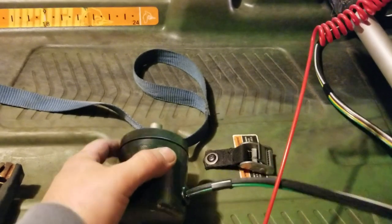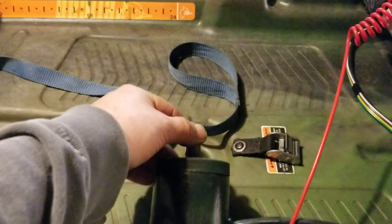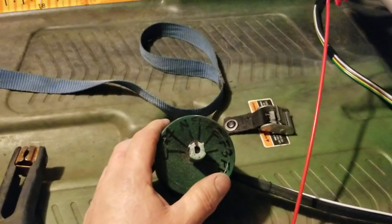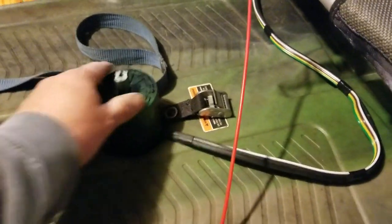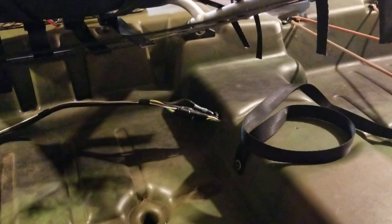For controlling the trolling motor, I made up this watertight controller — it's some type of food-grade plastic container. It has four speeds forward and two in reverse. It sits right there in the scupper. I made it so I can unplug it when I don't want to use the motor. I ran the wires through the hull.